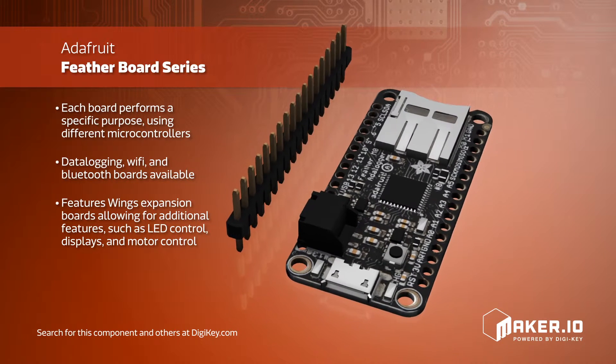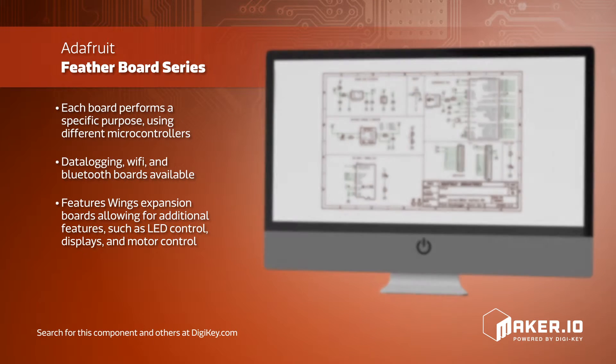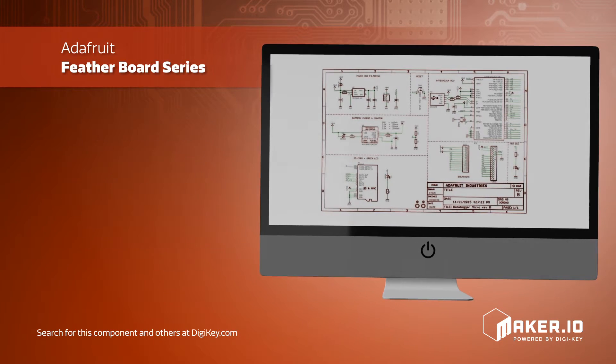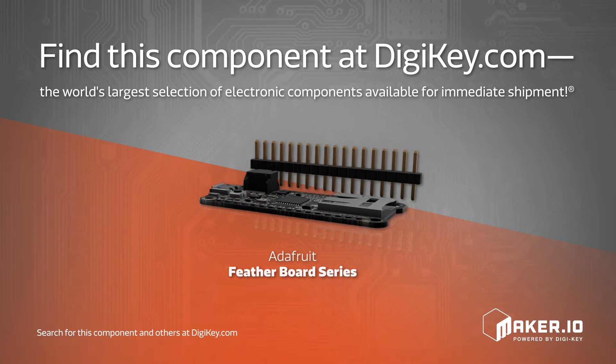To expand the capabilities of these boards, wings — similar to Arduino shields — are available to easily mount on the baseboard and allow additional features such as LED control, displays, motor control, and even increased prototyping space. This new family fills the gap for small, portable projects without sacrificing flexibility or features.